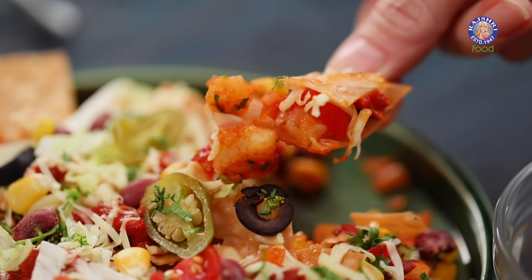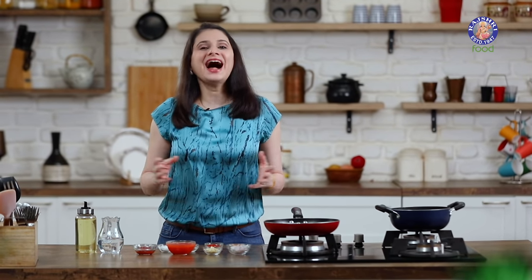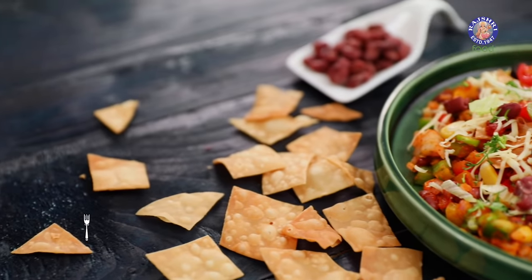Bhel is one such snack that I can eat any time of the day, and today I'm going to give my favorite Bhel a Mexican twist. Hi guys, this is Ruchi Bharani, welcome to Rajshri Food, your ultimate destination for 100% vegetarian recipes. Today let's make Mexican Bhel.